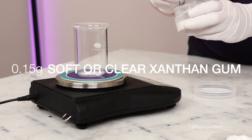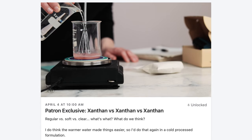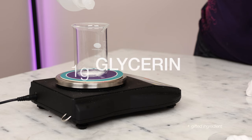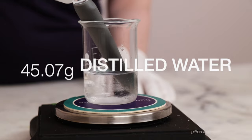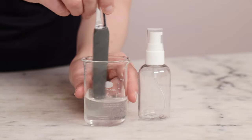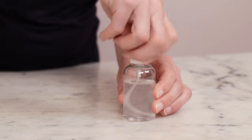You'll need 0.15g of soft or clear xanthan gum. You can use regular xanthan gum if that's what you have, but I'd use 0.1g instead and adjust the water to keep the formulation balanced. Mix the xanthan gum together with 1g of glycerin and 0.25g liquid germal plus until the mixture is uniform. Add 45.07g distilled water, 0.03g of a 50% citric acid solution, and the B vitamins. Stir, cover, and leave everything to dissolve and hydrate — this will take a couple hours, but it will eventually become clear. Package this serum in a bottle with a dropper top, a treatment pump cap, or an orifice reducer.